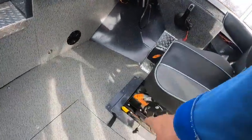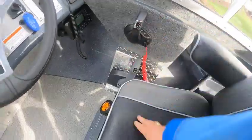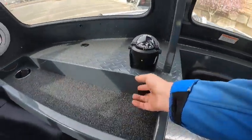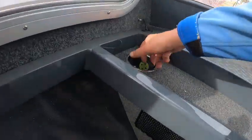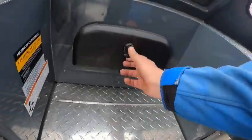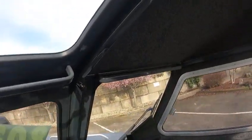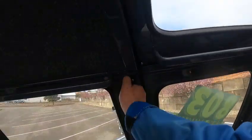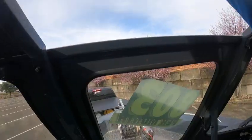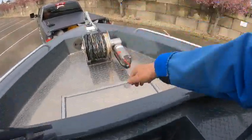You got suspension seats, the backs that move, tilt-up arms — they swivel, they slide. You got your adjustment there, 703 control box, DC controls, compass. These are the remotes for the spotlight — I'll mark those part numbers.